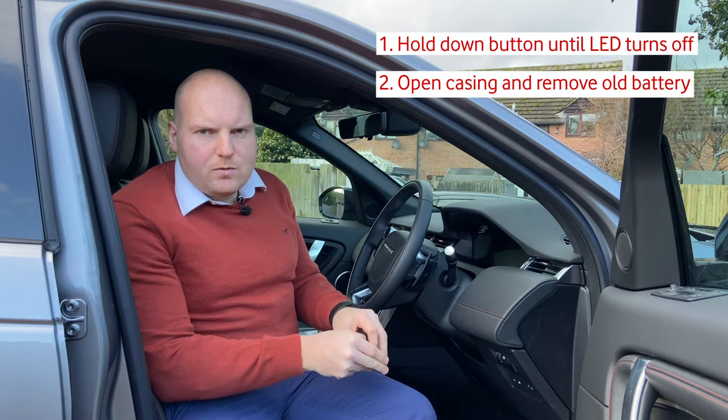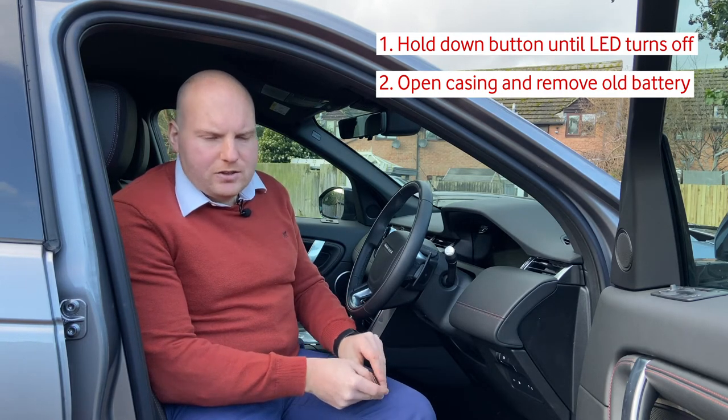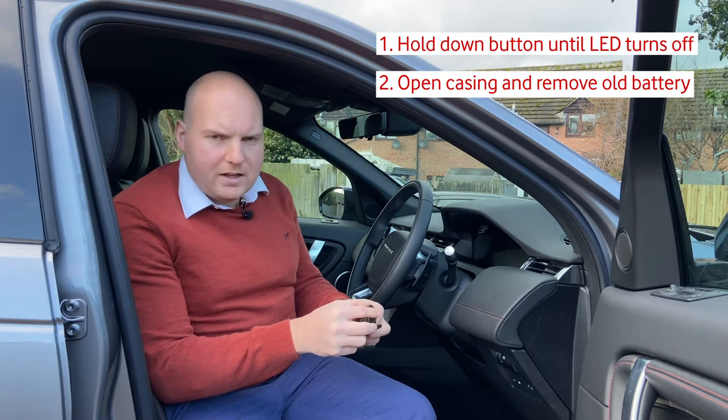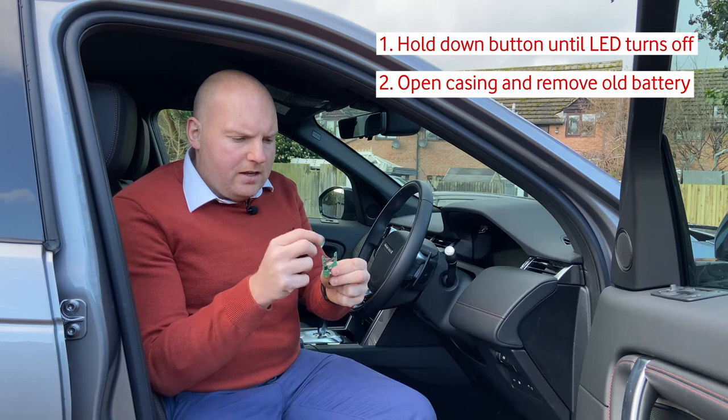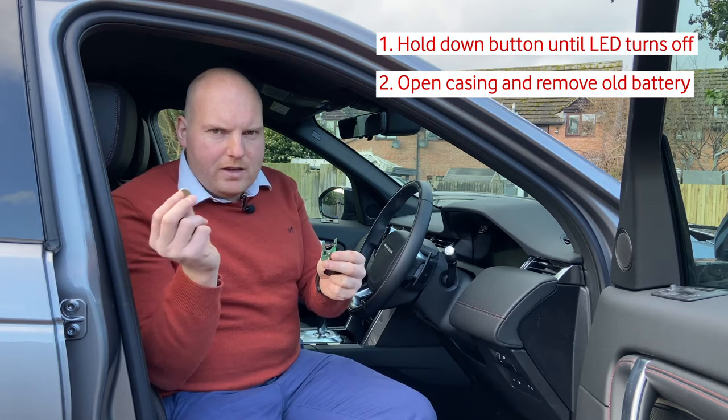Although a small flathead screwdriver may just give you a little bit of extra purchase. Once the casing is open, you can remove the internals of the tag like so, and carefully remove the old battery.